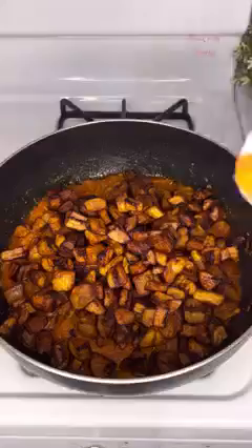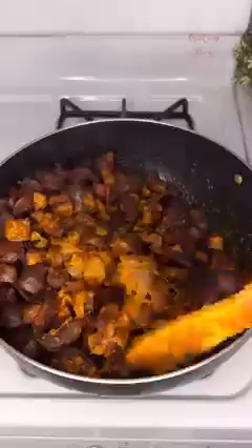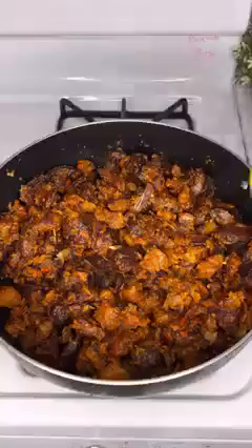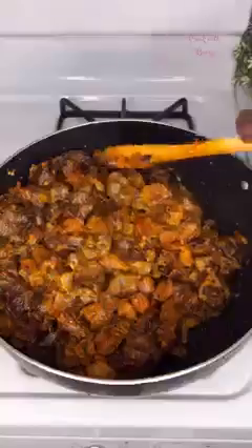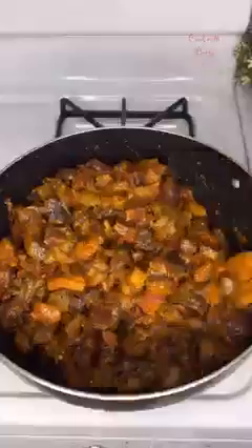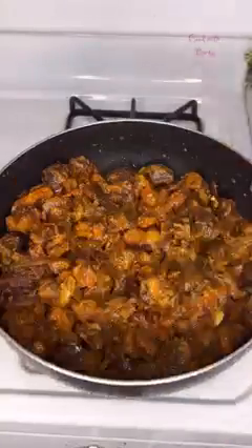We go ahead to reintroduce our fried plantain and gizzard — and that's what makes it Gizdodo, like gizzard with dodo. Dodo means plantain. We give that a thorough mix. Make sure your sauce is not too much so you don't end up with a soggy gizzard. We also added some gizzard stock — you can skip that if you don't have it — and give it a stir again, letting it cook together for two minutes.